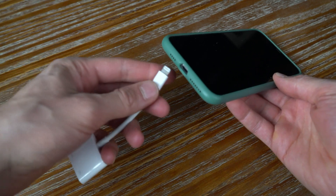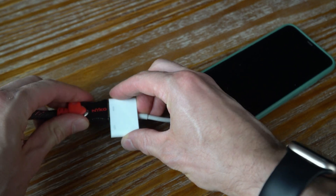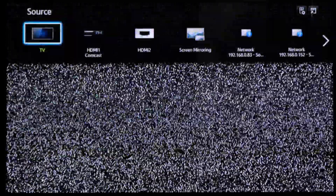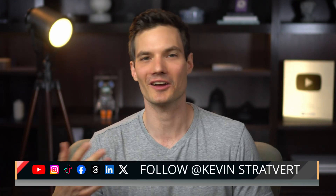Plug the adapter into your phone's port and then connect the HDMI cable to the adapter, and the other end to the HDMI port on your Samsung TV. On your TV, you'll now need to select the source — select the HDMI input that you just plugged in. Now your phone will mirror to your TV. And there you go — you now have your phone on the big screen.